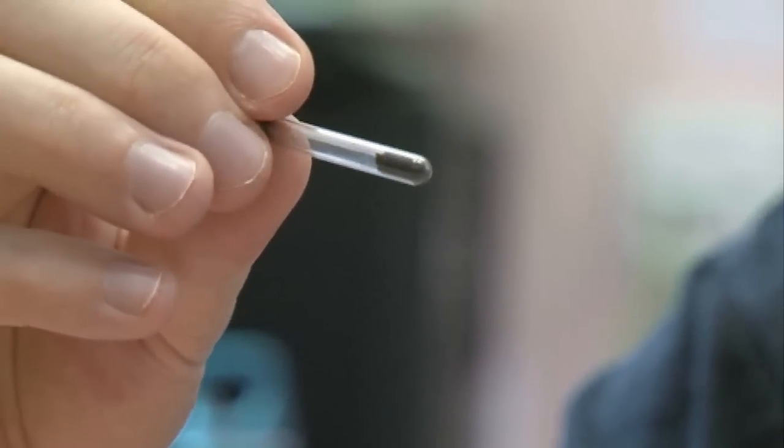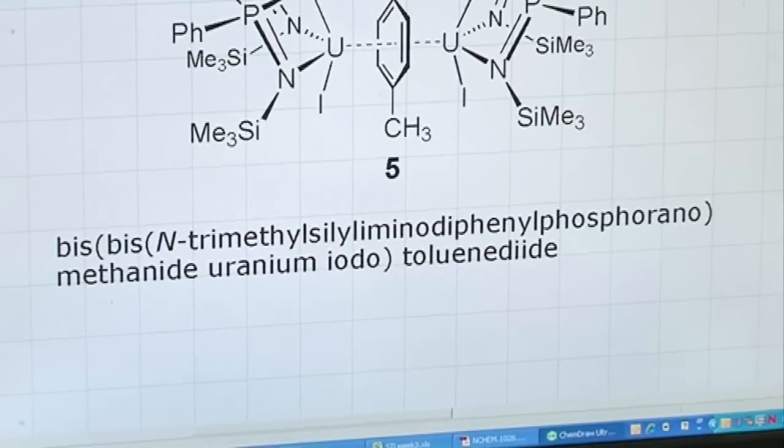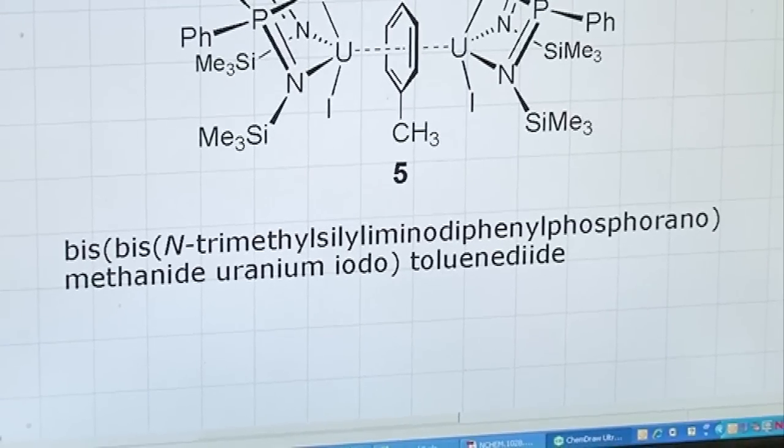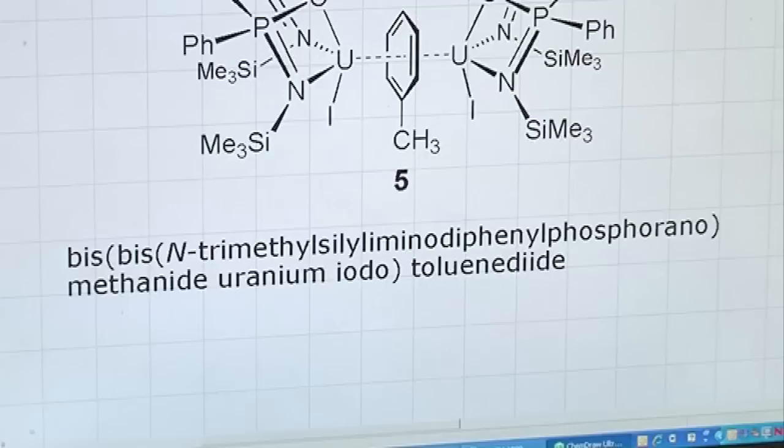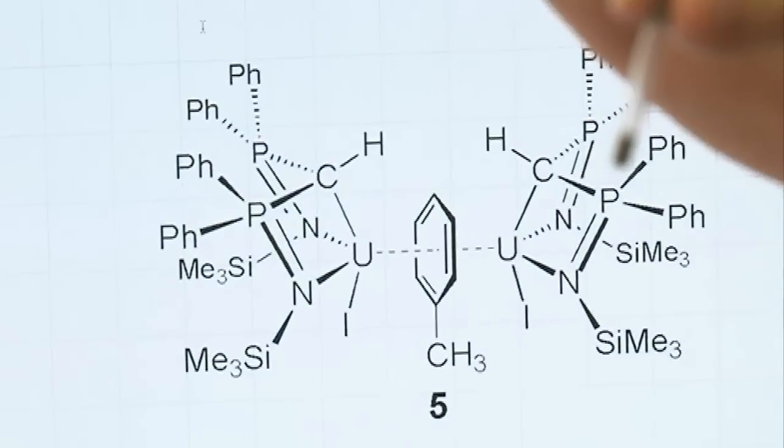Its real name is really rather long. Shall I get it on the screen so we can read it out? There's a ChemDraw picture of it. Its formal name is Bis-Bis-N-Trimethyl-Syl-Alumino-Diphenyl-Phosphorano-Methanide-Uranium-Iodo-Tolerine-Di-Ide. So that is this compound right here.